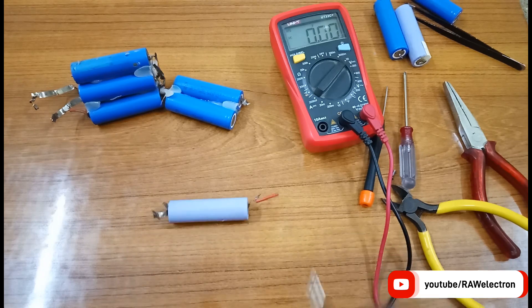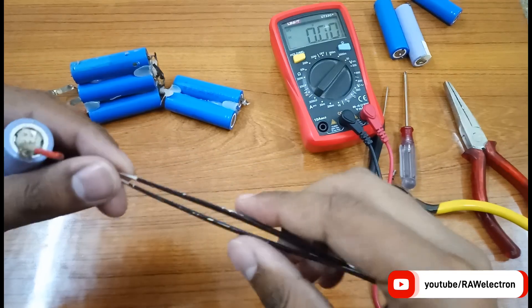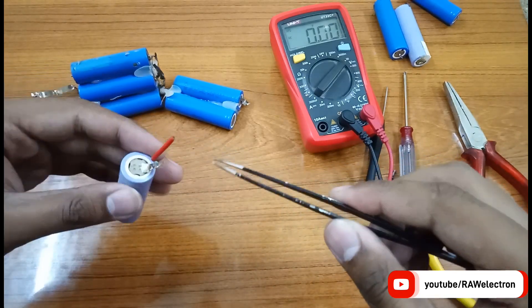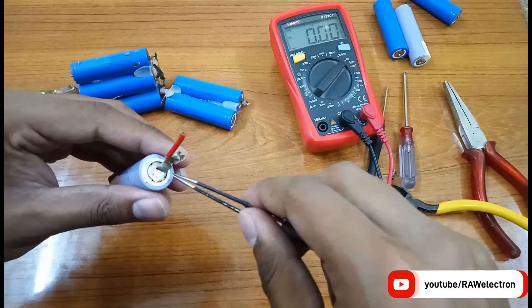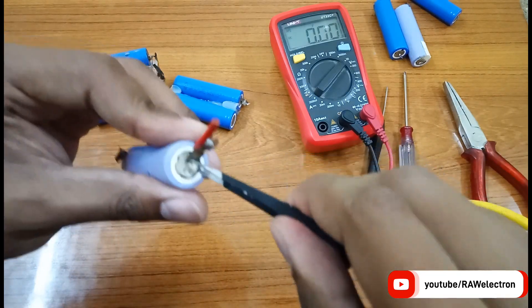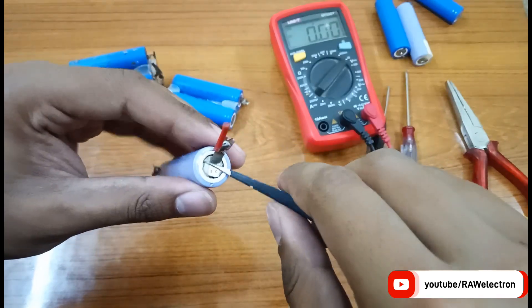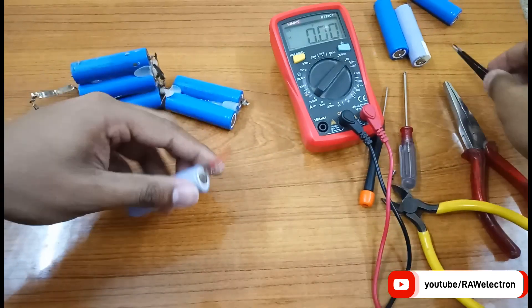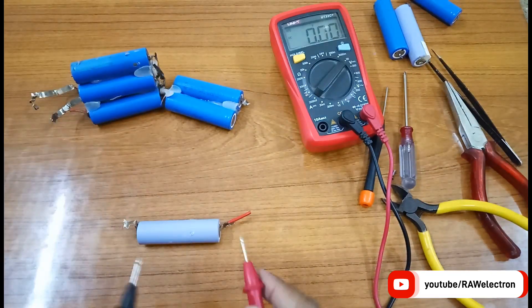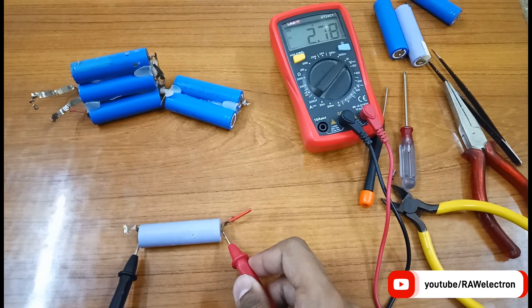This next one is at zero. There is also another way — you can use a small thin tweezer and put it inside the hole. Did you hear that? Gas escaped from the disc. Now check the voltage — yes, it's now 2.7 volts. It's completely discharged but it's okay now.